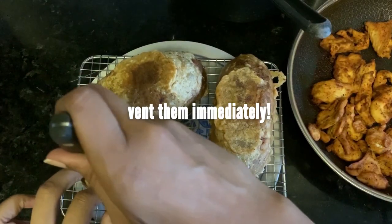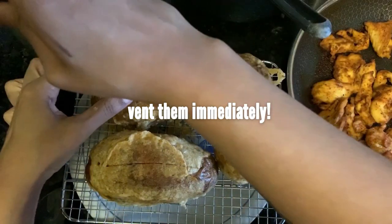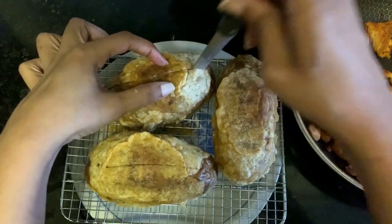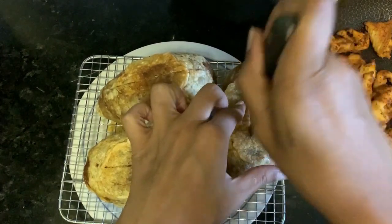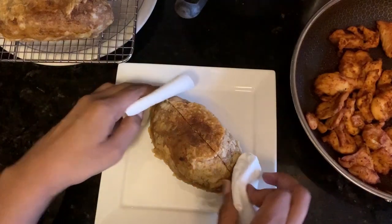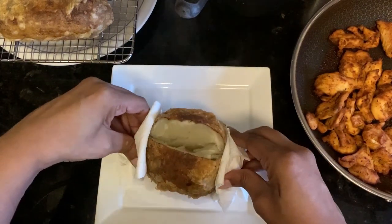A tip about baked potatoes in general: cut them open as soon as they come out of the oven. Do not let them rest — that steam is going to make all of the potato inside gummy and it won't have that nice fluffy texture we go for. After you cut them open, let them vent for a minute.